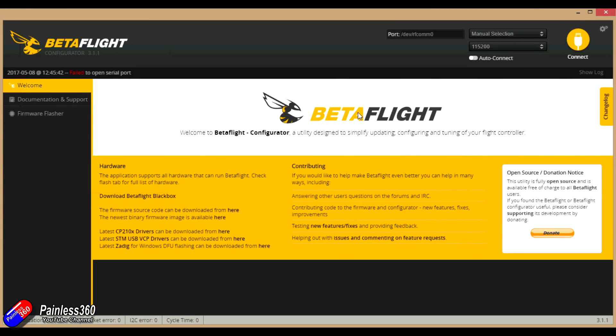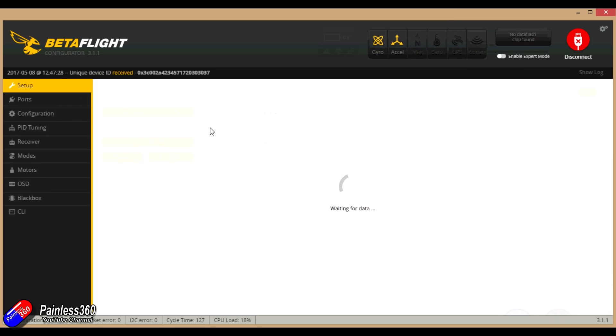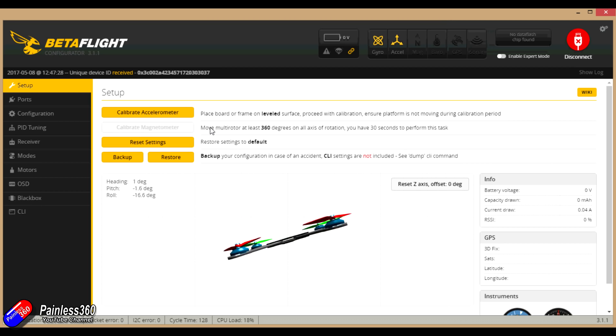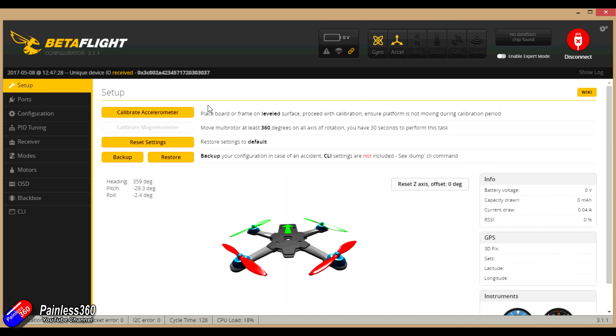So we have Betaflight configurator running. Let's plug this in and see if it's going to work. That sounds like a very promising noise. COM5 — click connect and let's have a quick look at the board. As I move the board around — nose down, left and right, rotate — fantastic, that's looking all very promising indeed.